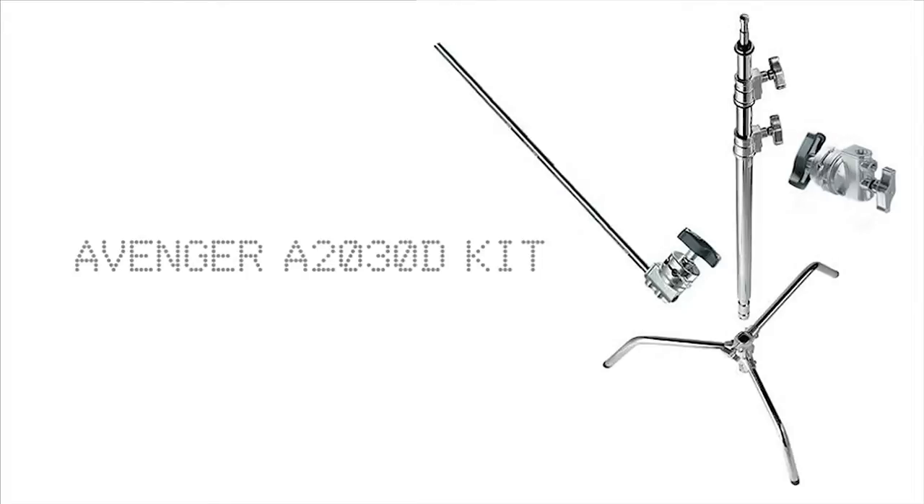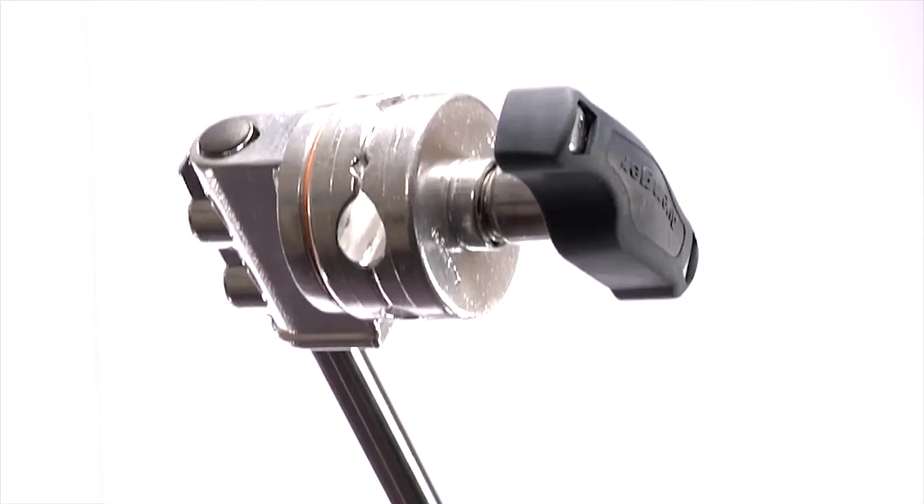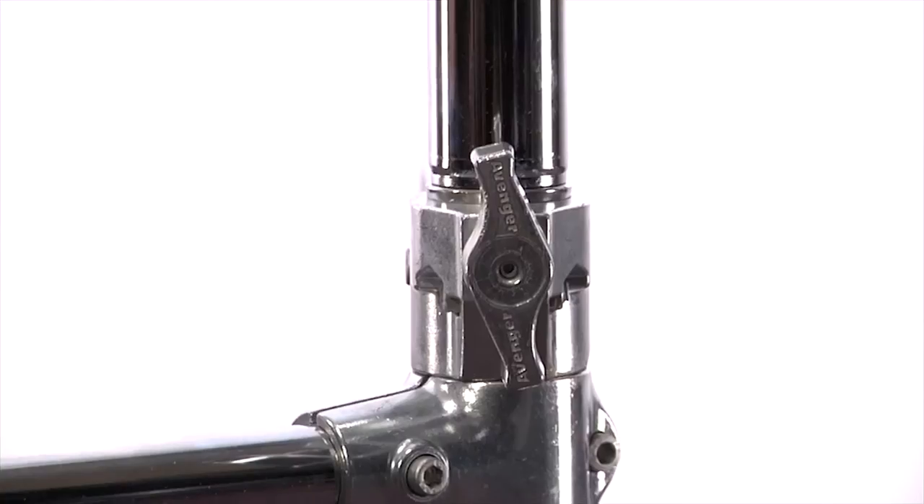The A2030D C-Stand Kit is comprised of the A2030D Stand, D200 grip head or knuckle, and D520 grip arm. The turtle base and column are detachable, increasing flexibility of this modular system.